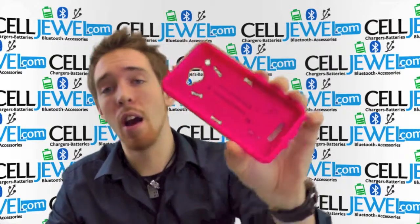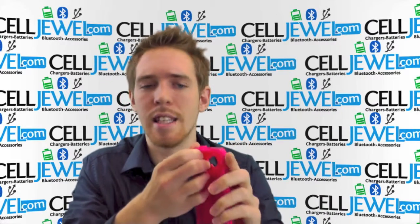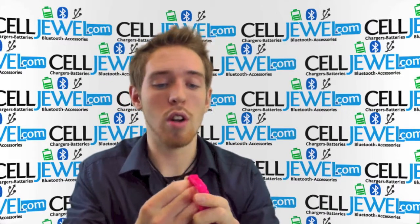But if you happen to drop it, the hardshell plastic casing should absorb the initial blow. It's really strong structural protection. It's pretty easy to take apart — it's kind of like a snap-on case, just a lot stronger.